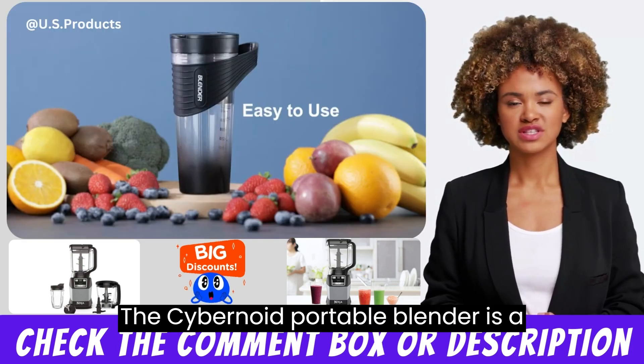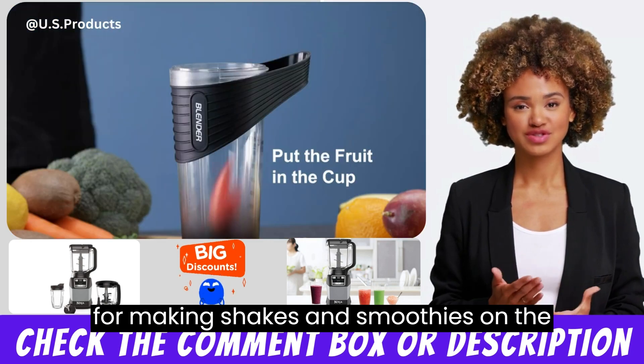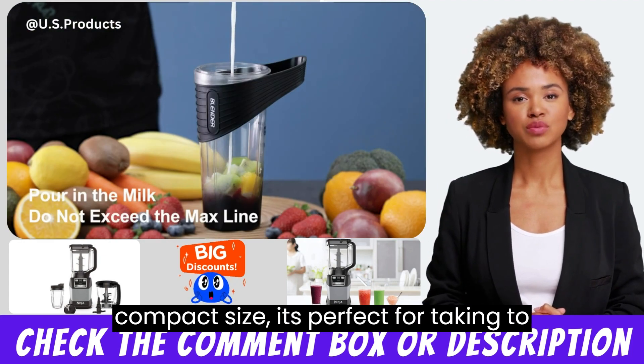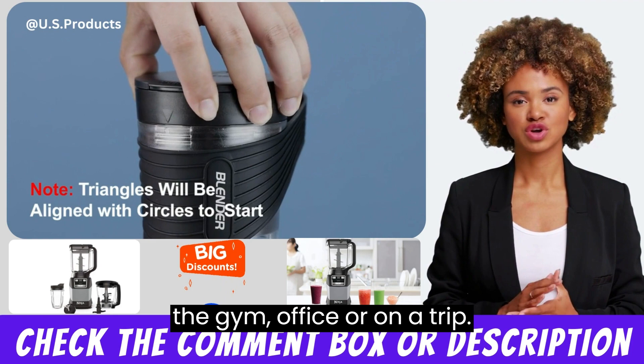The Xybanol Portable Blender is a compact and versatile blender designed for making shakes and smoothies on the go. With its 16-ounce capacity, rechargeable battery, and compact size, it's perfect for taking to the gym, office, or on a trip.